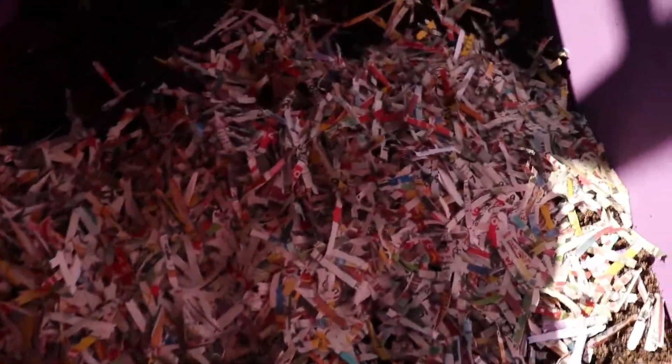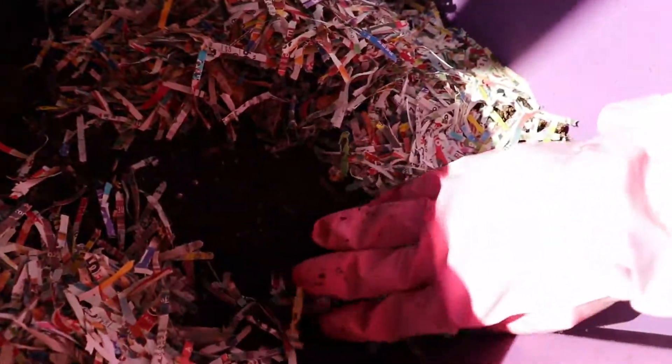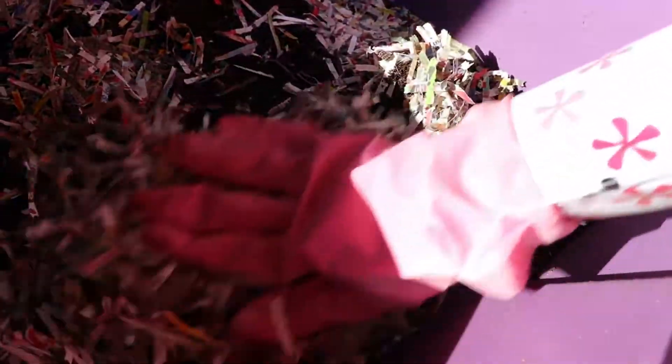Over here to the other worm bin. This one is dried out, but we got a whole bunch of little worms right here — a whole bunch. Okay, we are going to cover them back up.